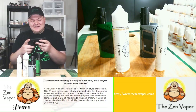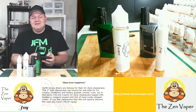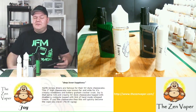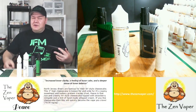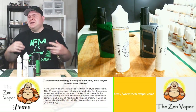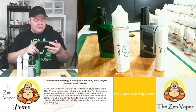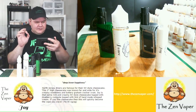It's a 70/30 VG/PG blend, which is interesting. If you guys know me, you know I love cheesecakes — that's one of the mixes I always go after. It's one of my go-to vapes, and it's actually what helped me quit smoking. It was a strawberry cheesecake that did it for me, but this one is a blueberry cheesecake.